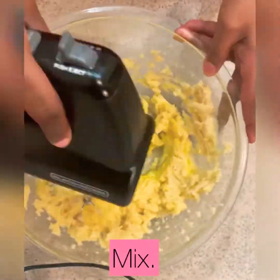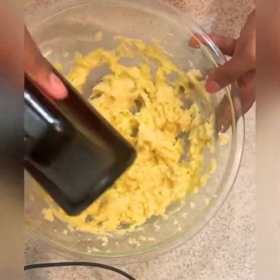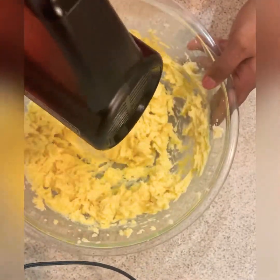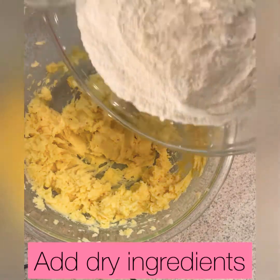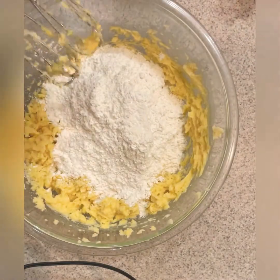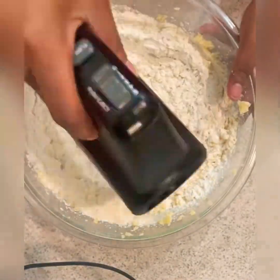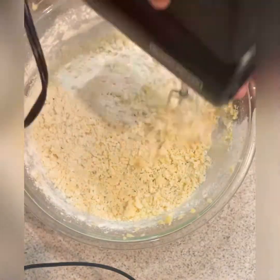Keep mixing — mix, mix, mix. Now we're going to add our dry ingredients. Look at this, it's so easy, y'all! How many ingredients do we have? Like four, five, six — come on, just mix it together.